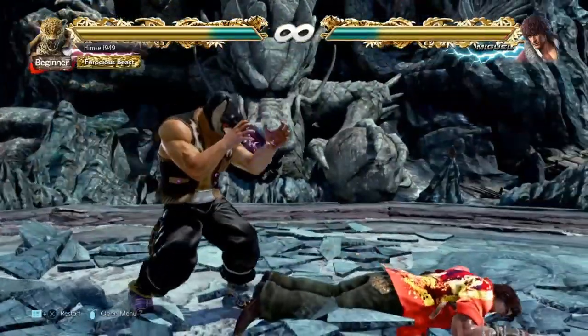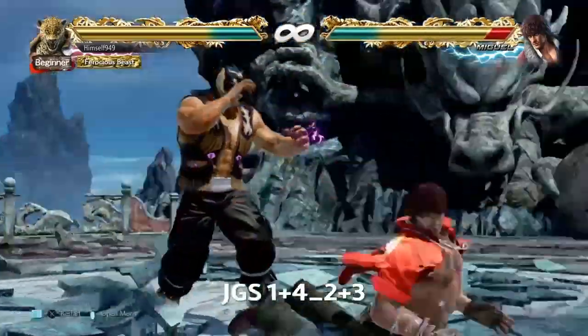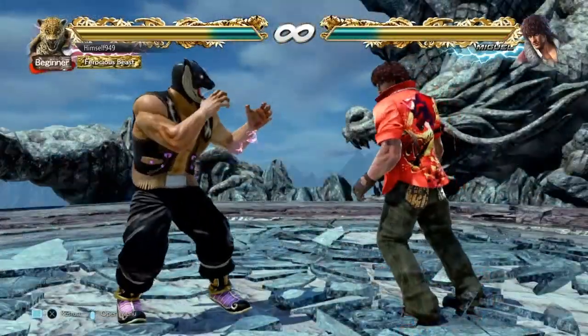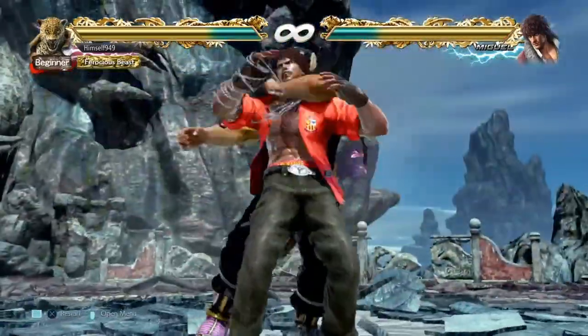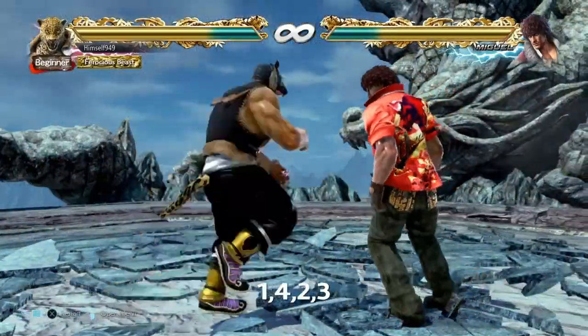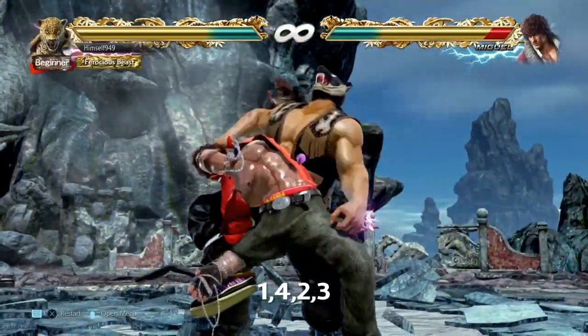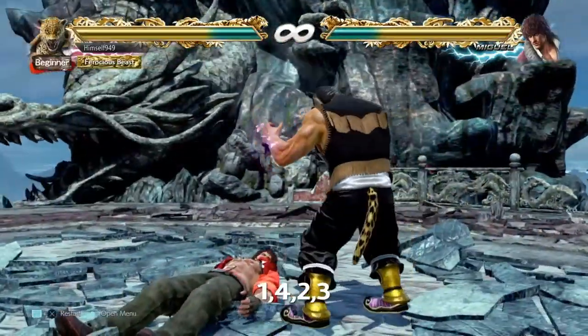The chain begins with Cobra Clutch and this has two inputs: 1+4 and 2+3. It's important that you mix these up because the first is a 1-break and the second is a 2-break, and you want to keep your opponent guessing. From there, it's Cobra Twist. This is 1-4-2-3 and what's great about it is that it's unbreakable, so basically you're getting the damage for free.